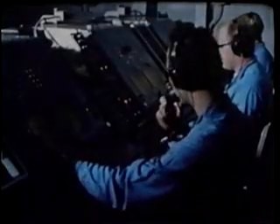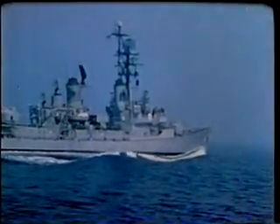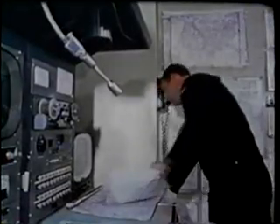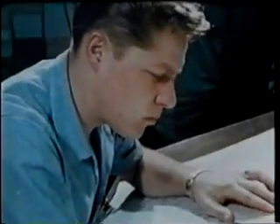Of course, the people first on the scene are still working too. They're vital members of the rescue effort. They're sending back information on subsurface topography and temperature profiles, wind and sea conditions, currents, existing weather, and the long-range forecast.